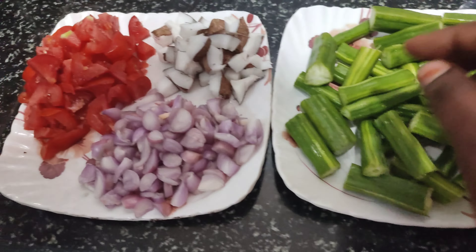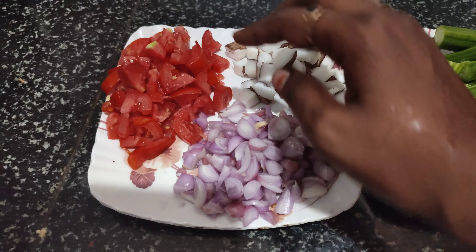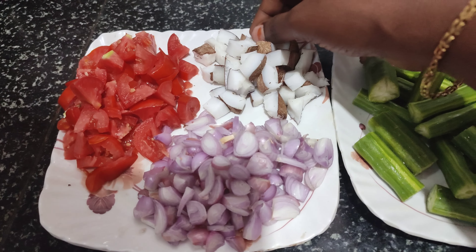Cut one half. Cut in two things. Now we are going to cut 2 Maggi. Cut 2 tablespoons of green onions for the wok.